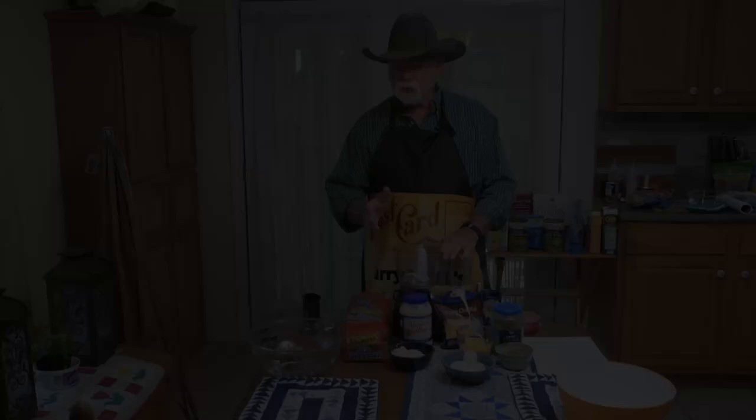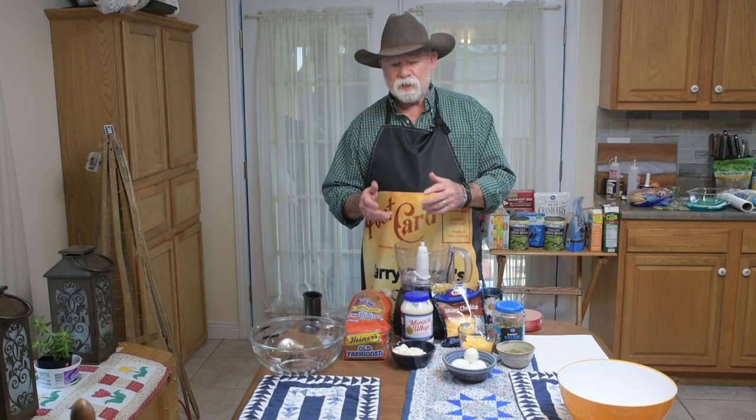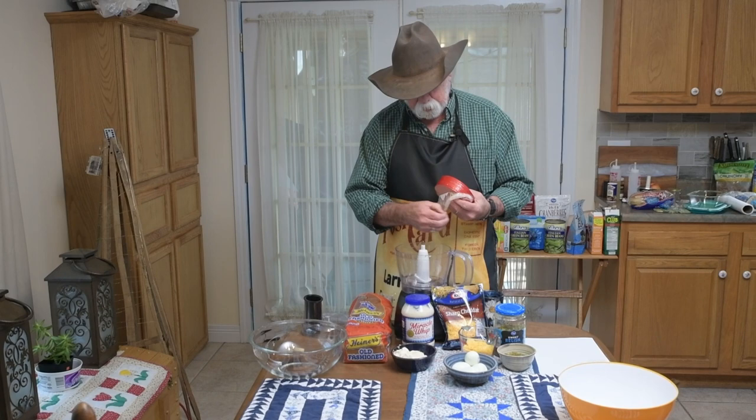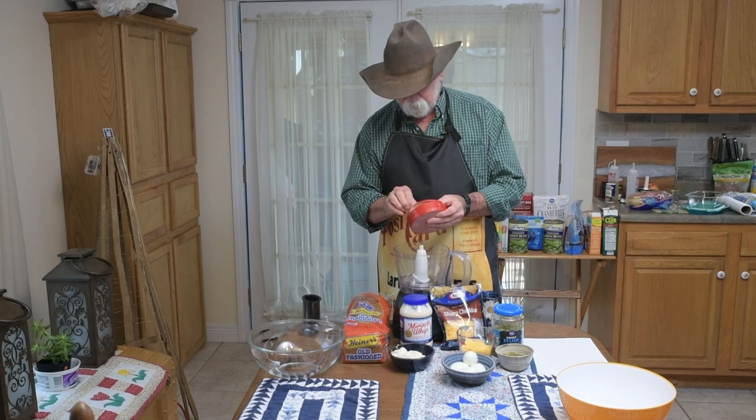In my research, if you Google 'funeral sandwich,' you'll come up with ham and cheese on a Hawaiian roll. That would not have been from around here. In the 1930s, they did not have this mixer grinder machine, but we do, so we're throwing in a few modern ideas, concepts, and tools. Let's go ahead and put our bologna in — I have to take this little ring off of there. We have our bologna with the rind off of it, and it's in this blender.